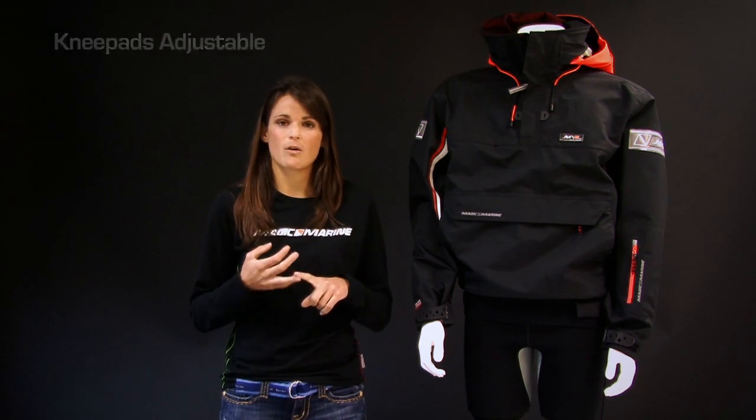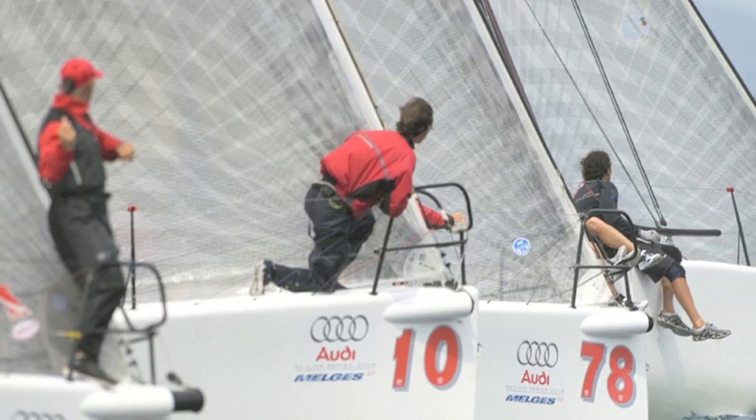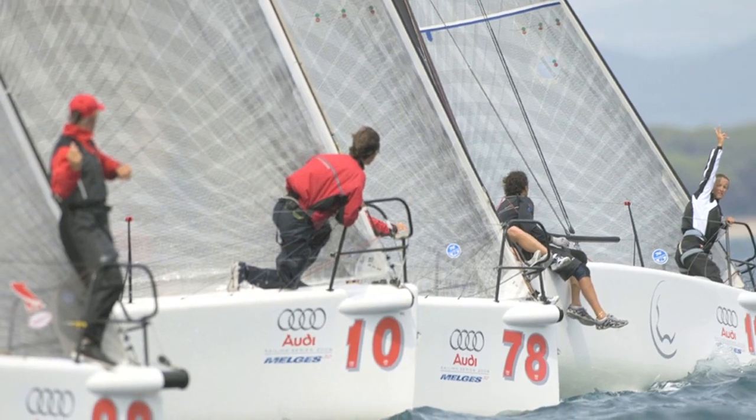Big boats doing bow work, catamarans — sometimes with a trampoline, sometimes just over your deck or over something — to add a little bit of extra protection, like a shin pad in soccer or football, or knee pads for volleyball.